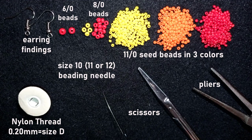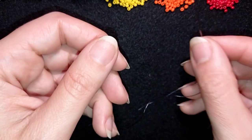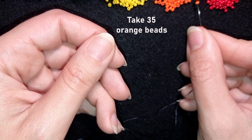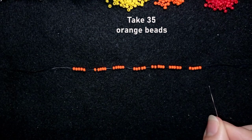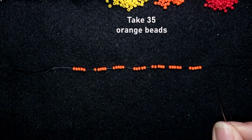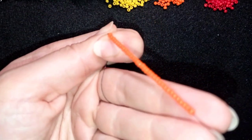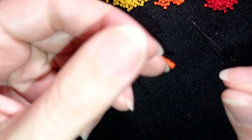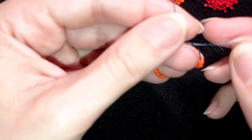I'm going to take about an arm span of thread on my needle. Now I'll take 35 of these beautiful orange beads — that's seven times five — and slide those beads down. I'll stick my needle in my mat.